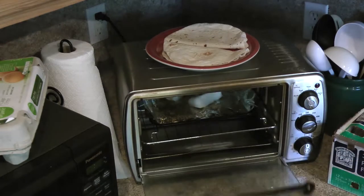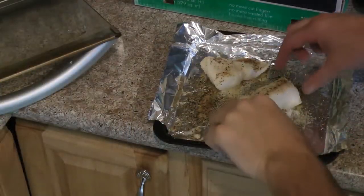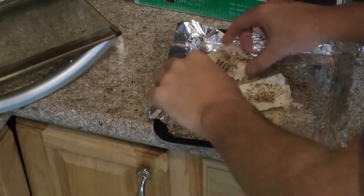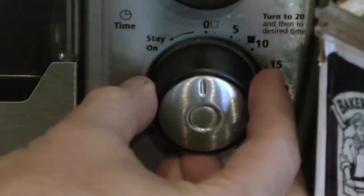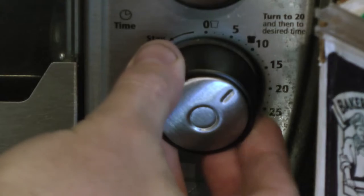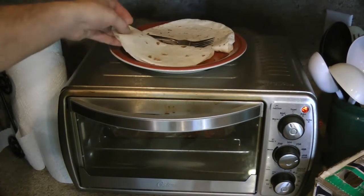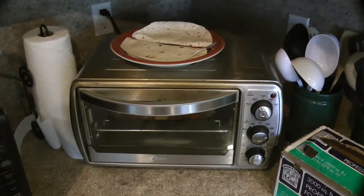10 minutes are up. I'm going to flip the fillets and they're cooking up nicely here. So I'm going to put them on broil one more time for another 10 minutes. I'm also going to flip over these tortillas so that they get heated evenly on both sides, resting on top of that toaster oven.